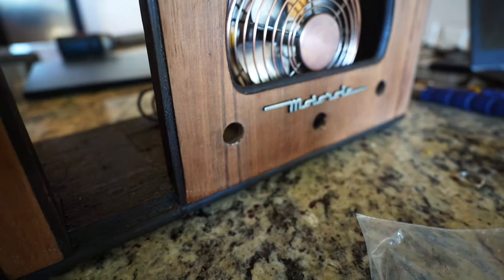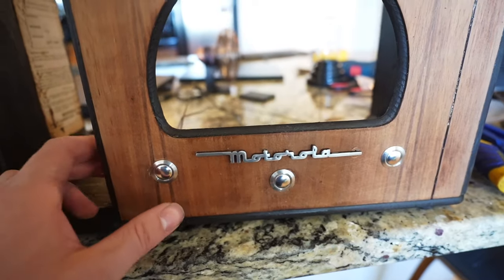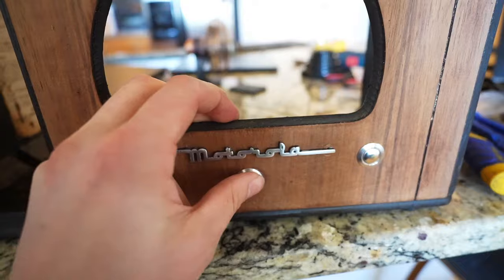And while I'm at it I decide that some silver front panel buttons will go well with that silver logo, so I put these in. I'll talk about making these things functional later on in the video.